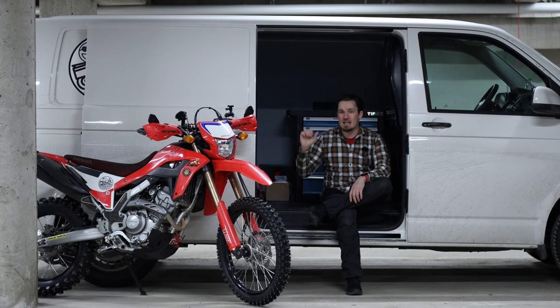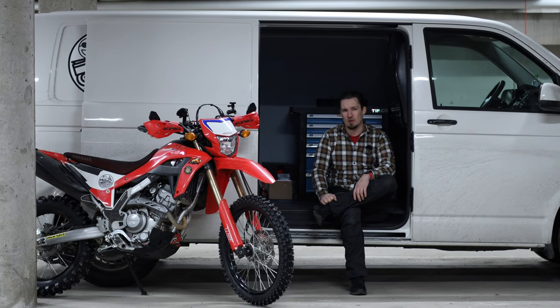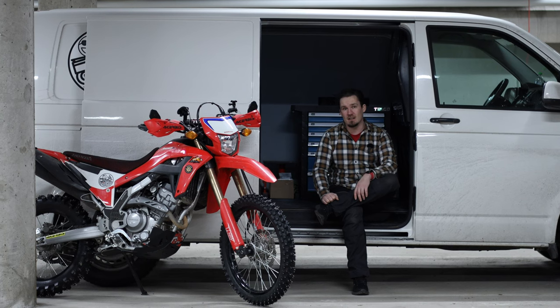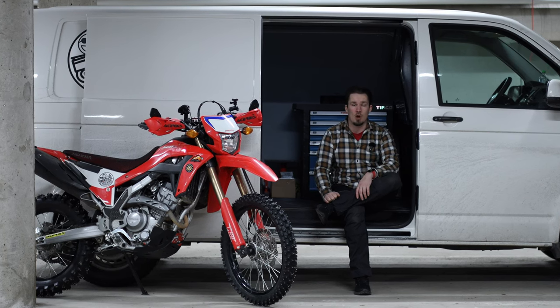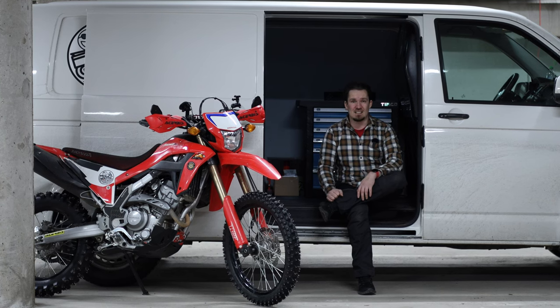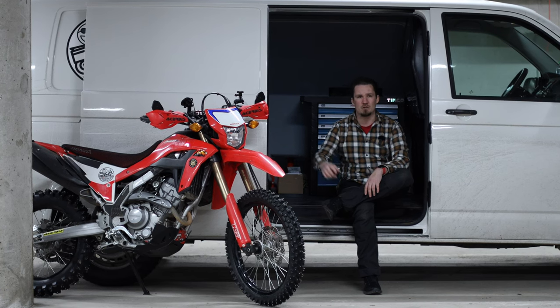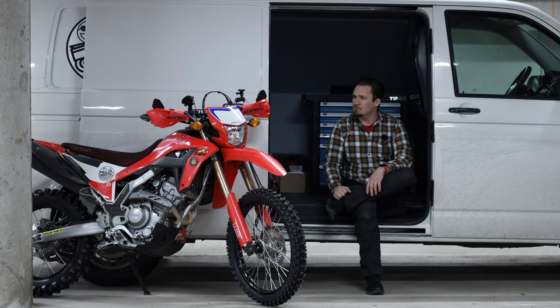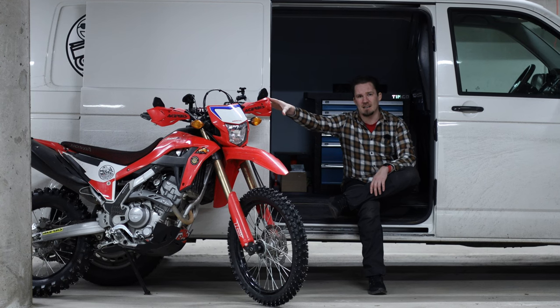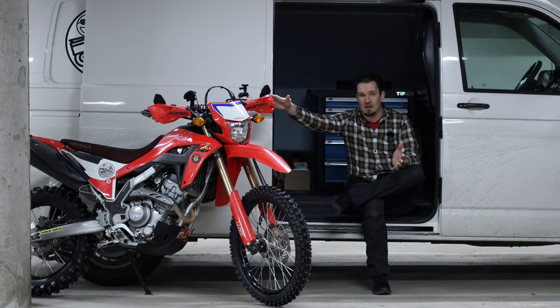I've taken this Honda CRF to around 10 different countries here in Europe over the last year. As many of you probably already know, I've done it with the van that I lived in for five months. Last year I went all over Eastern Europe, all the way to Greece and up to Bulgaria and Romania, and this little guy was with me in the van.